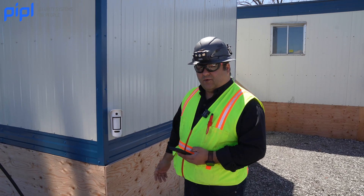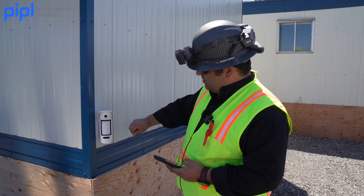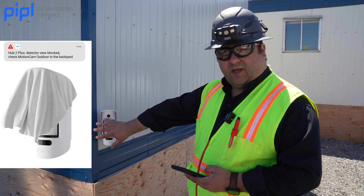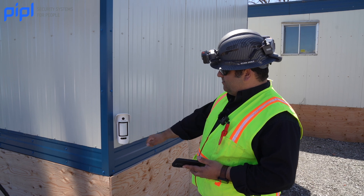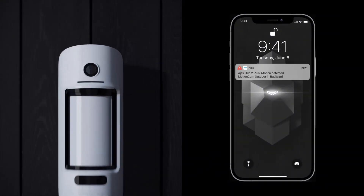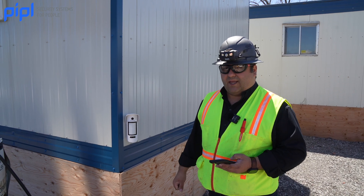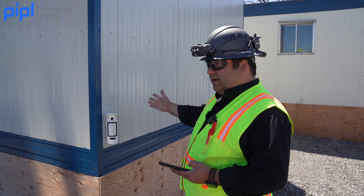I'm gonna go through some specs about this MotionCam Outdoor. On the bottom here we have an anti-masking sensor, the motion sensor, and the camera. The anti-masking will detect if somebody is blocking the camera so you'll be notified on your phone when the motion camera is masked. This motion sensor will detect motion up to 15 meters and the camera has two resolutions — lower resolution gives faster pictures, higher resolution is slower but with more definition. The range for this MotionCam Outdoor can go up to 1700 meters from the hub to the motion sensor.